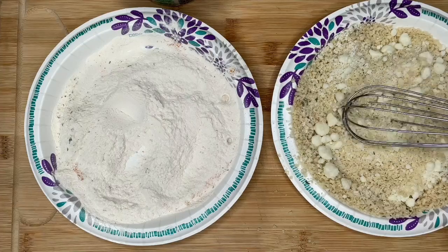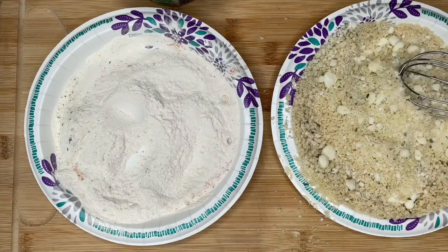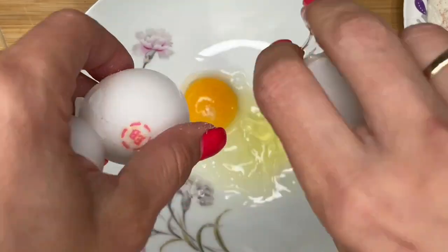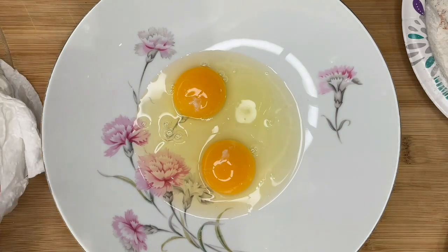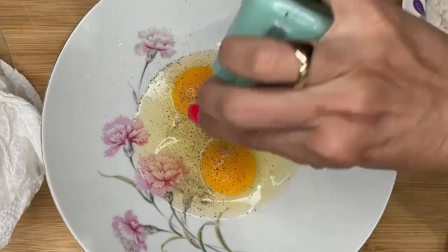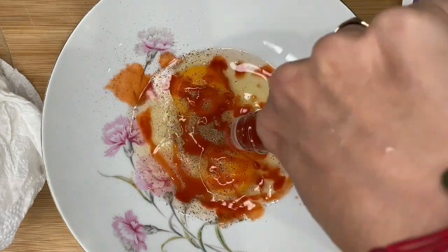Some Pecorino Romano into the breadcrumbs — that was two tablespoons. I'm using paper plates because I'm lazy, because it's a weeknight and I'm not gonna be washing that many dishes. And you can always recycle. For our egg wash, I'm just gonna put two eggs. We're gonna put a little bit of salt, a little bit of pepper.